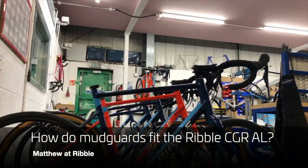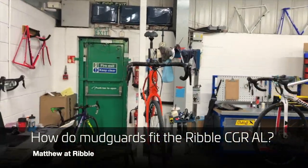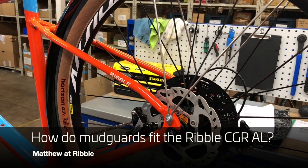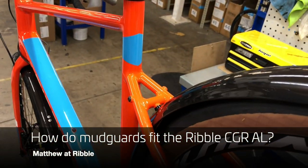Hi guys, I had a question on the original CGR AL video about how the mudguards fit to the Ripple CGR AL. Here are all the locations at which they attach — have a good look.